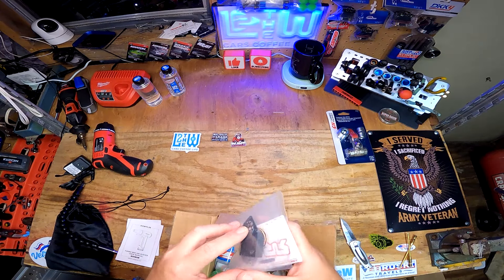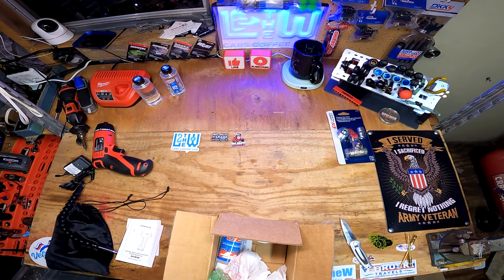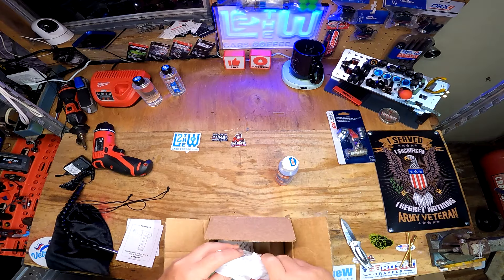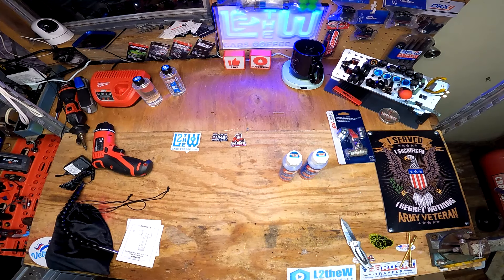I actually ordered the whole fan for the Typhon Grom so I can have the other one as a spare, and I also got some 30-weight and 35-weight shock oil to have on hand.